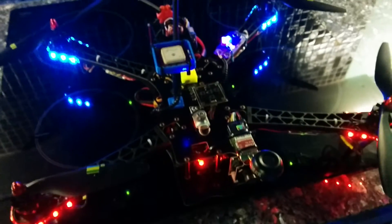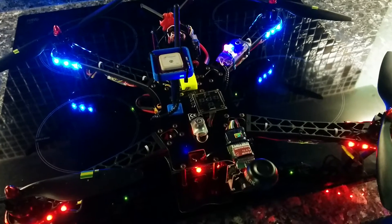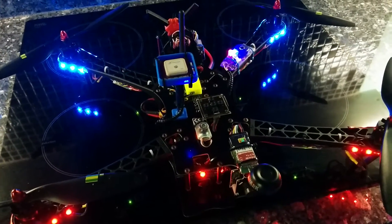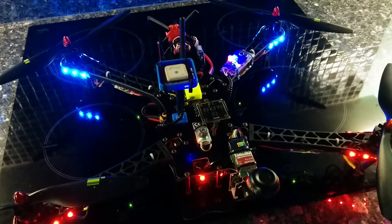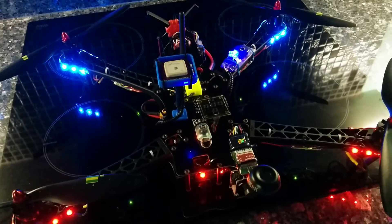I'm going to back away for this bit because it's probably not a good idea to do it too close up. Hopefully you can see the lights. I'm now going to move the throttle stick to the right to start the arming sequence. You'll hear a series of two beeps which indicates it's beginning to arm, then it will arm and the motors will spin and you'll get another two beeps.